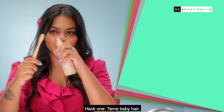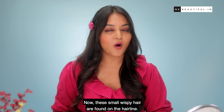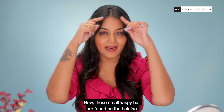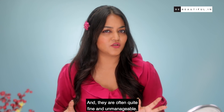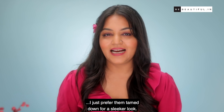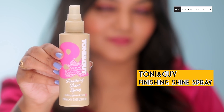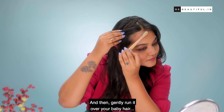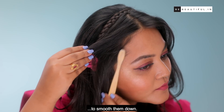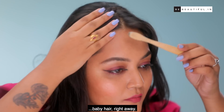So now we're ready for some hacks. Hack 1: Tame baby hair. My first hairspray hack is going to tame down all those baby hairs. These small wispy hairs are found on the hairline and they're often quite fine and unmanageable. I just prefer them tamed down for a sleeker look. All you need is a toothbrush and a hairspray — spray the hairspray on the toothbrush and gently run it over your baby hairs to smooth them down.